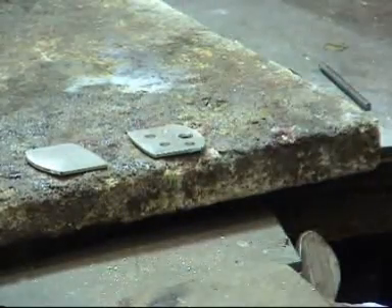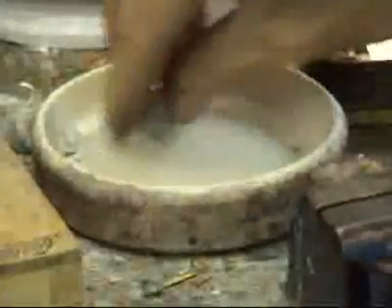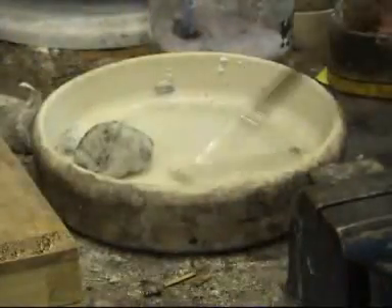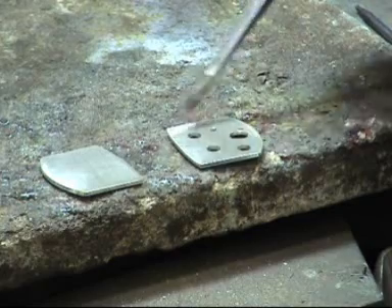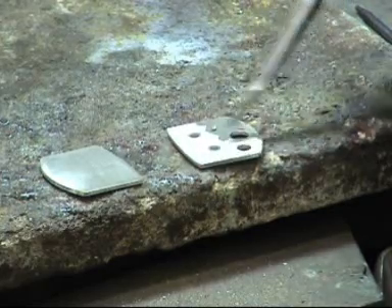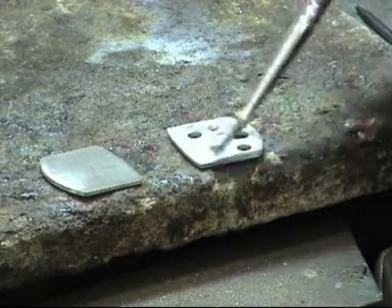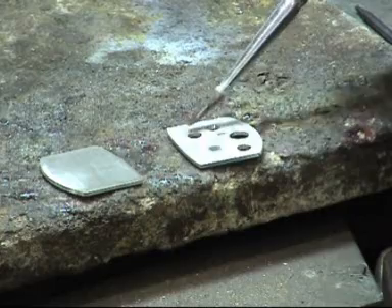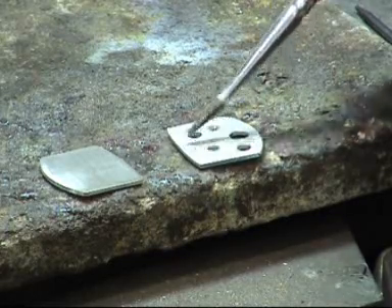The surface now needs to be coated with some flux. I'll be using borax for this. We paint a coating of borax over one piece, just over the whole surface. You can tell if the surface is clean or not. This surface is lovely and clean, and the borax spreads nice and easily all over. If there were traces of grease, the borax wouldn't take to it.